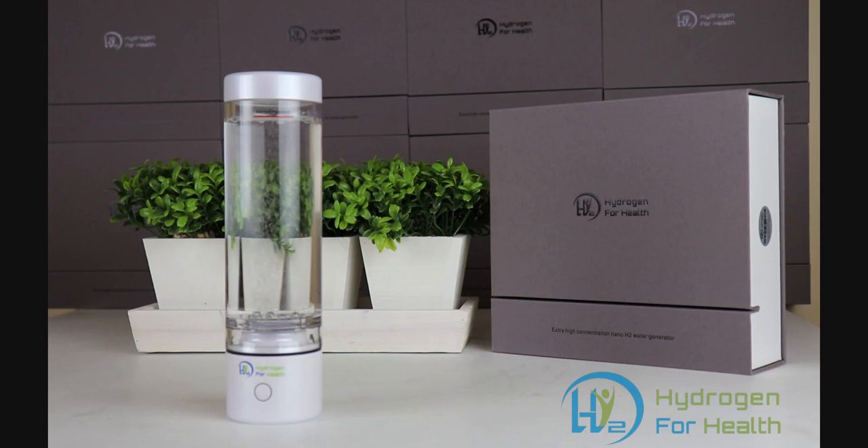The number one question I get is: what kind of water should I use in my water bottle? The answer is water you prefer. I would recommend a good filtered water to make sure it's clean and healthy. You can use tap water, distilled water, reverse osmosis water, or filtered water — any kind of water can be used in this bottle.